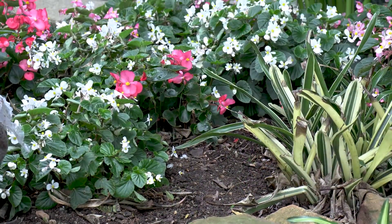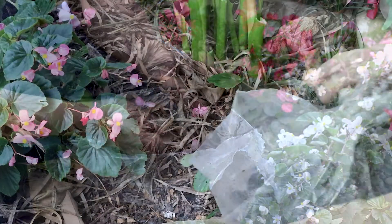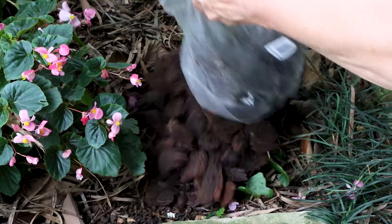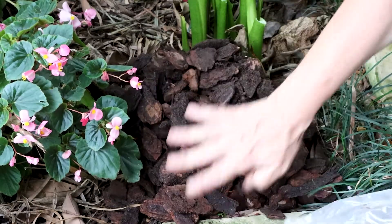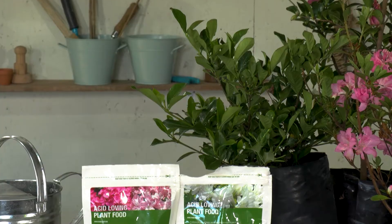Adjusting the pH of your soil can be done by using mulches — pine mulch or bark nuggets — but that takes a very very long time, and ultimately we don't have that time when we've got these plants in our garden that we want in perfect conditions. That's when this product comes along: an acid loving plant food.